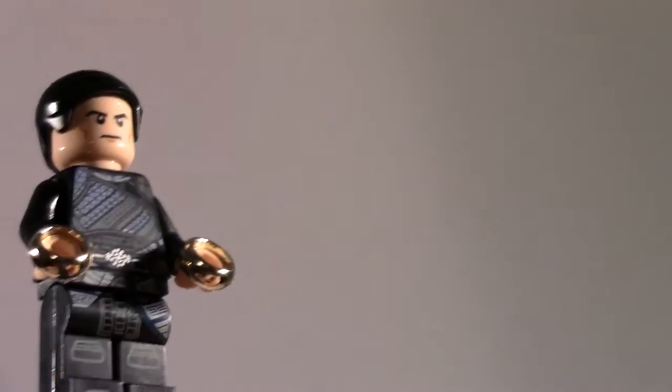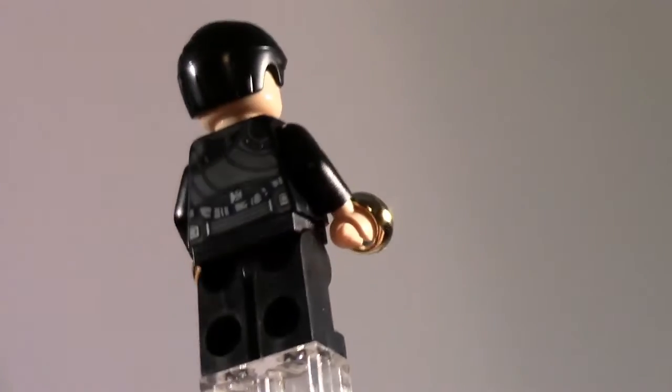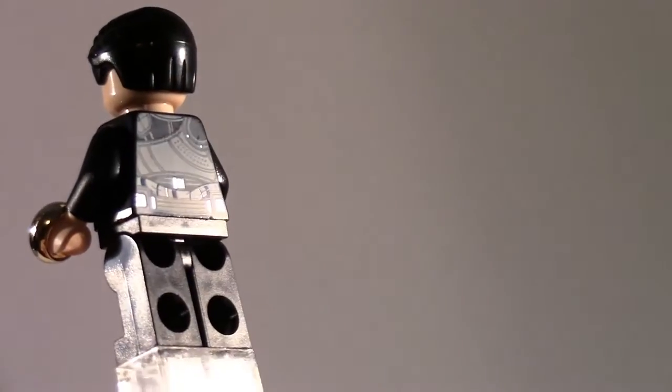Now we have the villain of Shang-Chi, which is Wenwu, Shang-Chi's father, also known as the Mandarin, and this figure is very nice. He has no double-sided head, which is interesting because all the other figures do, but he has some very nice printing on his legs, torso, and back. Very good figure.